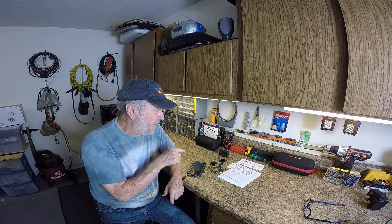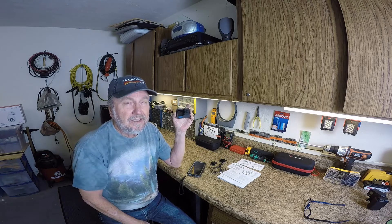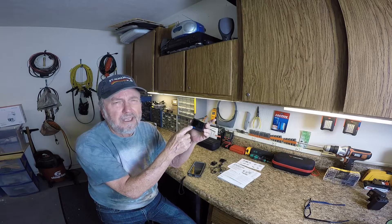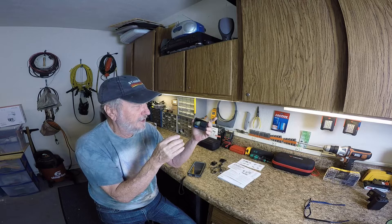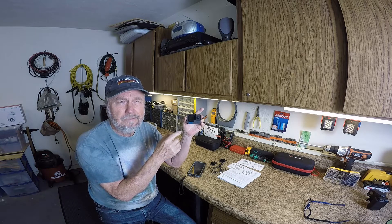Folks, I think you will really enjoy this camera. If you have one of the previous GoPro models and thought it was great, this is quite a bit better. The front screen alone is a plus that I can't imagine doing without now. I want to thank you for watching my video.